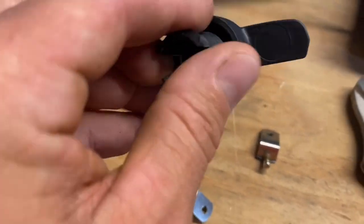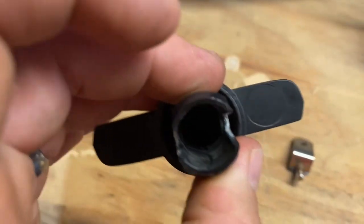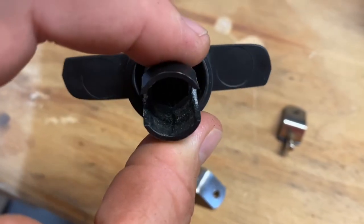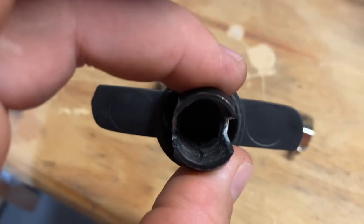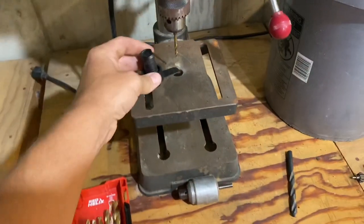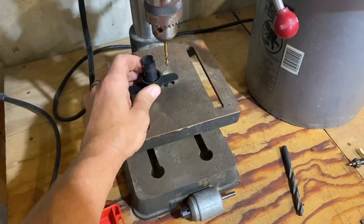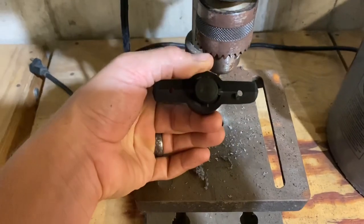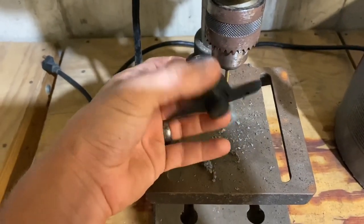Now I'm going to take this guy — I was trying to figure out the best place to mount them, but look underneath: they already have little circles marked from when they inject-molded this. So we're just going to take this over here. I already got the drill set up on the bit, and I'm just going to hold it in place and drill right through it. Two holes, right in the mount.